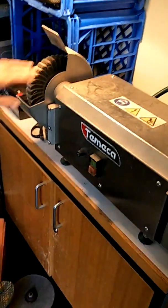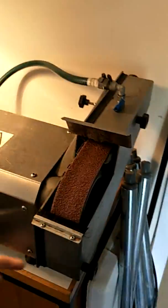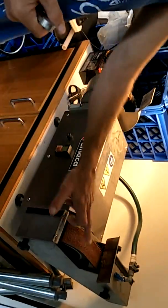This machine comes from Germany. This is a wet wheel, so you plug it into a hose and the water takes the heat off it and also acts as a lubricant, which is really important because heat will kill a knife.